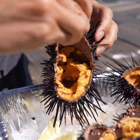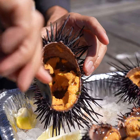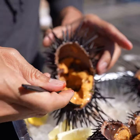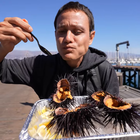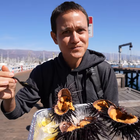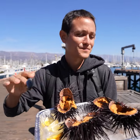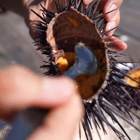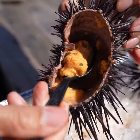I don't think I've ever had uni with lemon. Making sure you don't eat a spike while you're at it — scoop it right out. Oh, with a squeeze of lemon too, it's just straight up the ice cream of the sea. Wow, that's incredibly complex, so incredibly good — Santa Barbara uni.